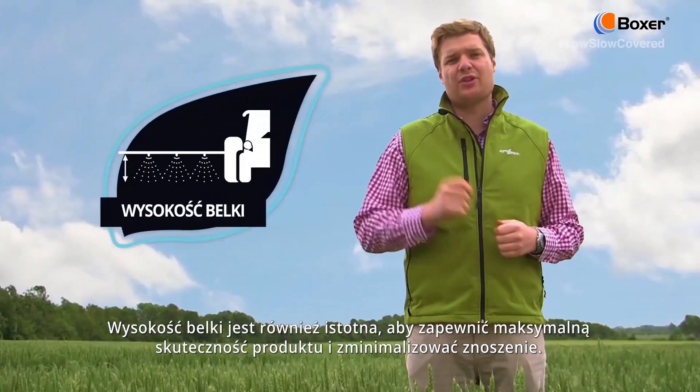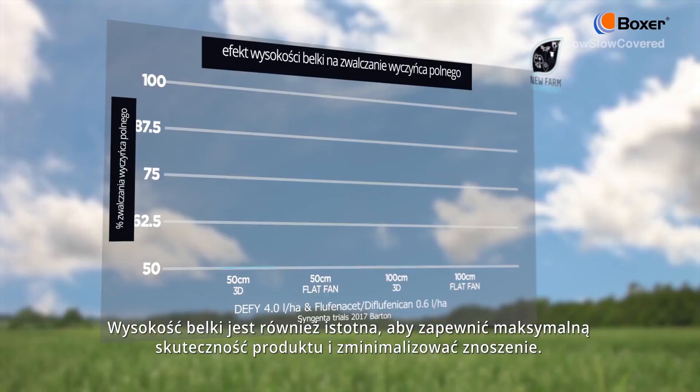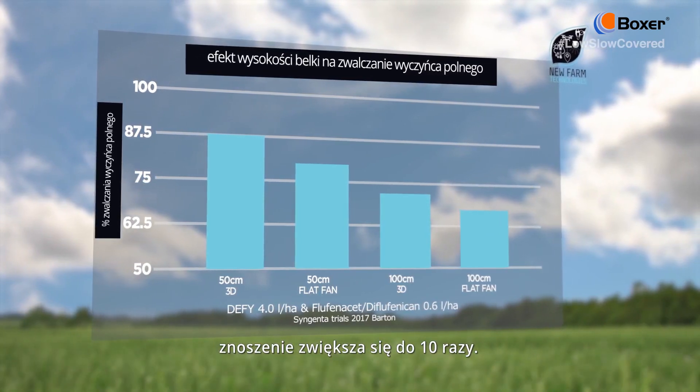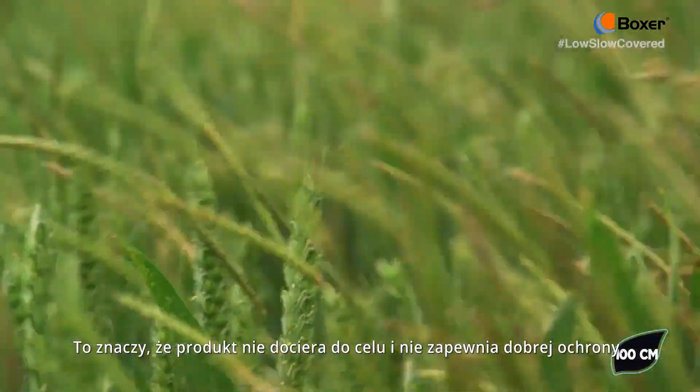Boom height is also critical to ensure maximum product efficacy and minimal drift. If we go from 50 centimetres to a metre, we increase drift by up to 10 times. This means that the product is not reaching the target and giving good levels of control.